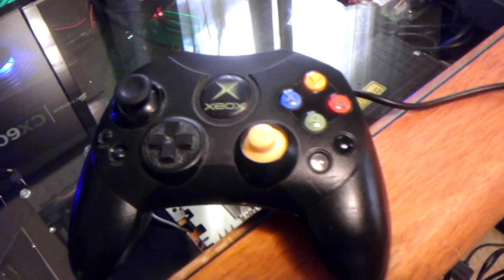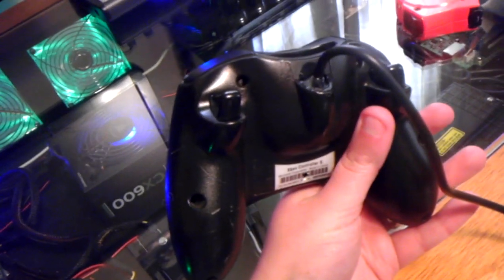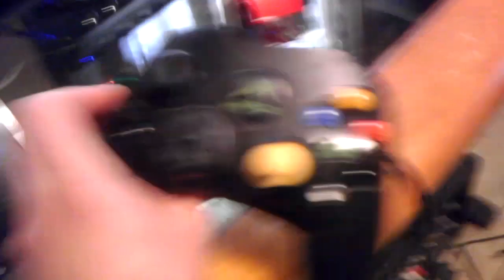But that was a little more involved than I wanted to get, and it's pretty ugly. I mean, this was just kind of a functional test, but the triggers work as L and R, and everything's all in play.